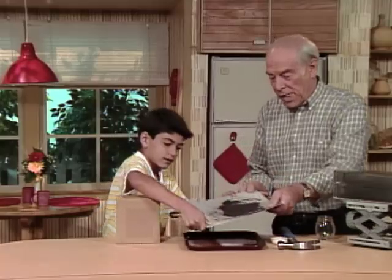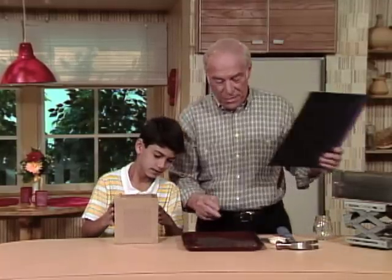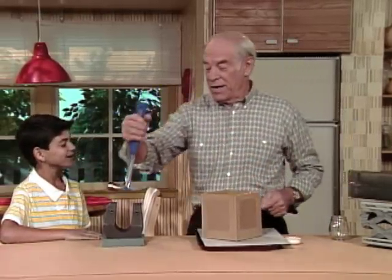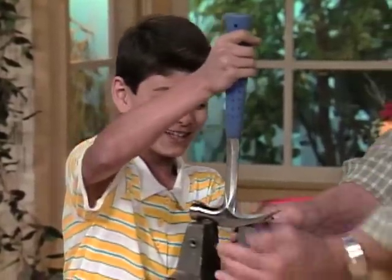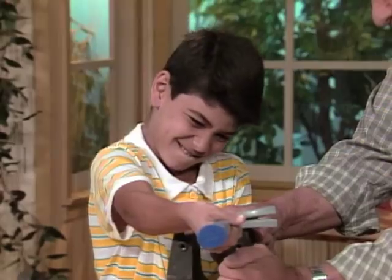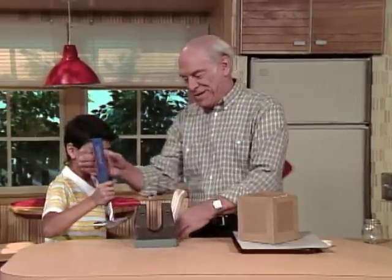Dump it over here on the tray. Now you can take the box off and take a look at what's underneath. Whoa! That's huge! That is really a magnet. As a matter of fact, to give you an idea how strong it is, take the hammer off. Oh, that would be pretty not easy. Really strong. Yeah, really strong.